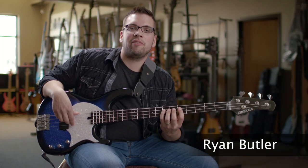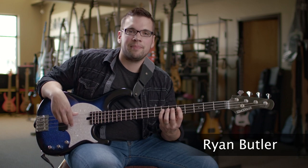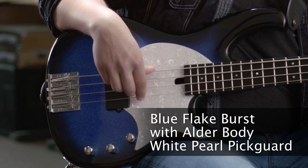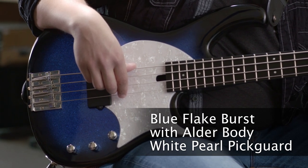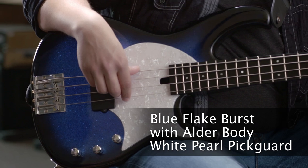I'm Ryan Butler, and I'm here with the flashy Modulus Funk Unlimited 4 with a single MM pickup. It has an eye-catching blue flake burst finish over an alder body. This bass is available with a variety of pickguard color options — this one here is white pearl.